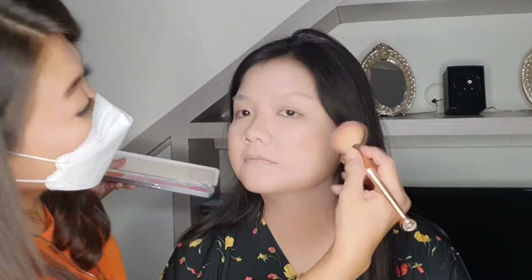Selanjutnya saya kasih blush on. Blush on-nya saya tetap pakai dari produk Kryolan. Di produk Kryolan ini sudah ada 6 warna blush on, jadi saya nggak pusing dan nggak ribet. Saya tinggal aduk jadi satu dari ujung depan sampai ujung belakang, langsung ambil saja.